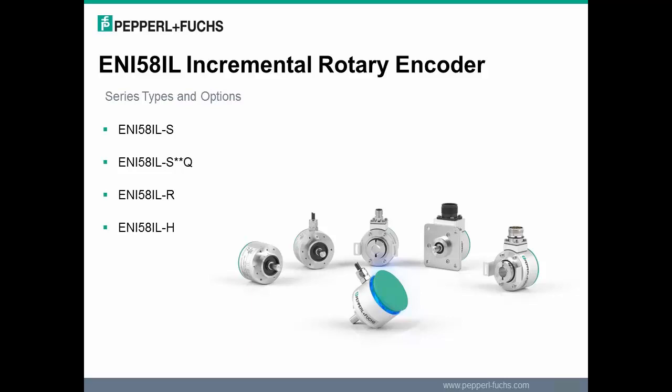The ENI 58IL-R is a recessed hollow shaft, which is a blind hole. The maximum depth is 23 millimeters and the minimum is 15 millimeters. This recessed hollow shaft also comes with a torque rest, which is used to prevent radial movement of the encoder.